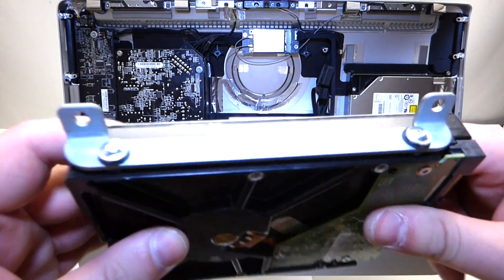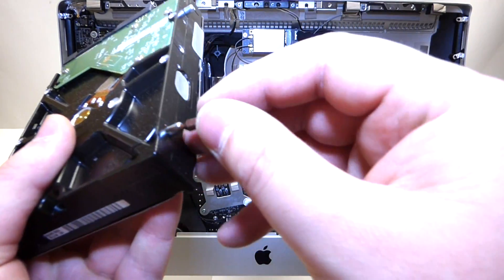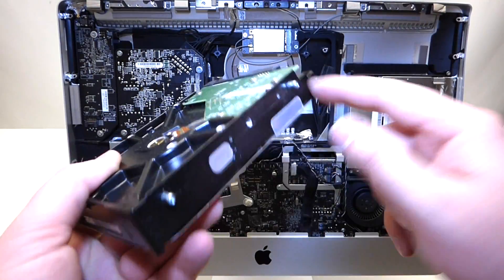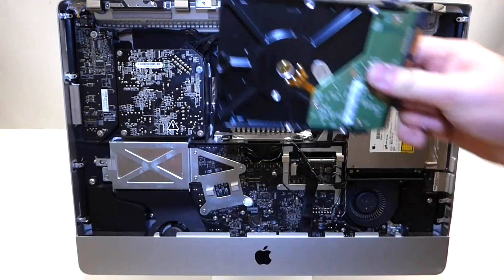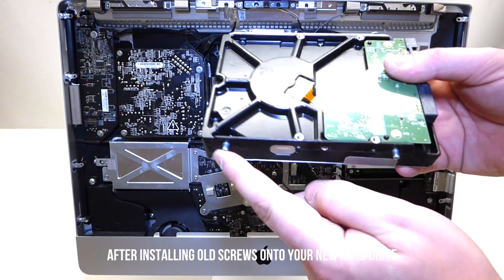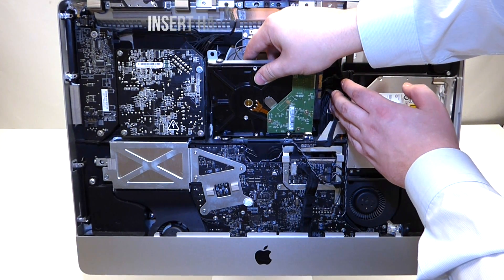The hard drive itself is screwed in with four T7 screws. Remove these four screws, place them on your new hard drive, and reinstall it. Once you get your new screws onto your hard drive, these two little stick screws are going to go in first into their respective holes right here.